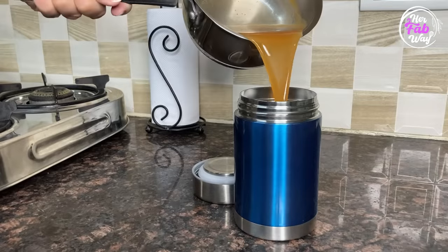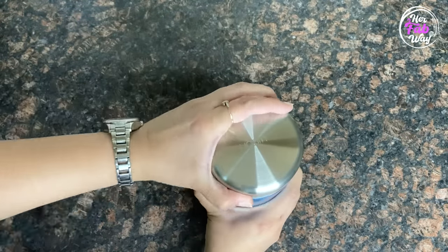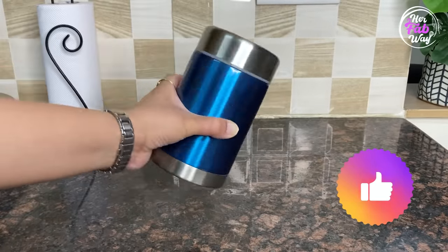Let's do a small test. I am adding hot soup in the flask. Let's check — is this actually leak-proof? Yes, this is actually leak-proof. No leakage at all.